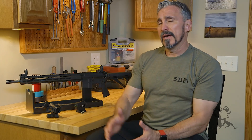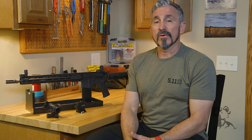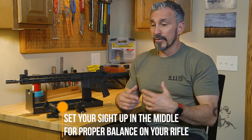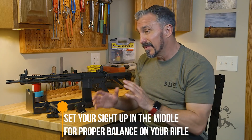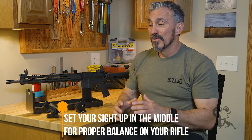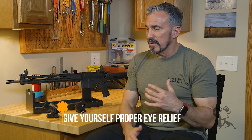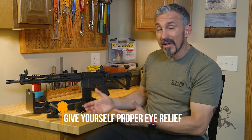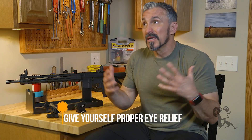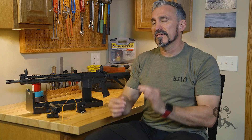Sometimes we have options as far as where we can put it on that receiver. We're trying to accommodate a couple of different things. One is going to be balance — I want to make sure that the rifle is somewhat balanced, so if I can get it into a part that's about in the middle, that's going to be good. The next thing is proper eye relief. The nice thing about these optics is that they have unlimited eye relief, so I can move that optic forward and back on that receiver to find the optimal balance.